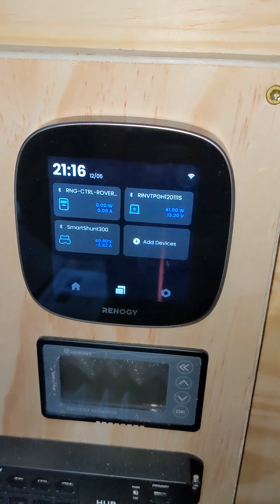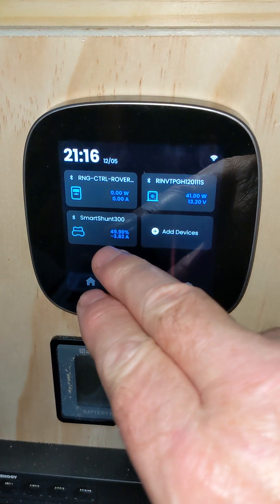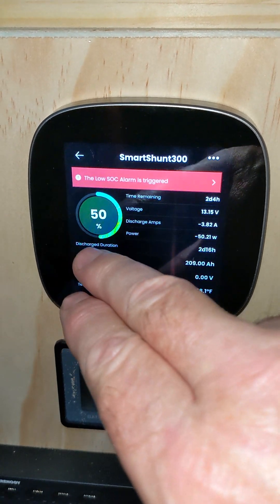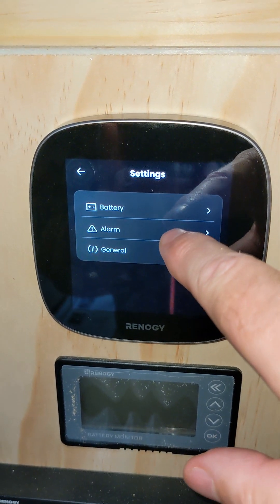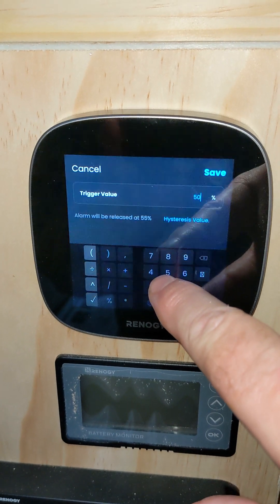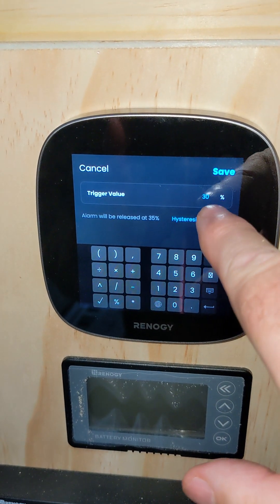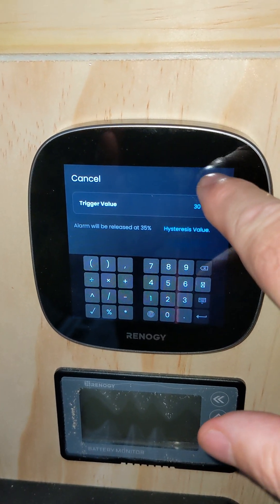What we're going to do next is come back over here and try to reset the parameters. You can probably hear the beeping in the background — the state of charge alarm is going off. We're at 49.9% discharge right now. Let's go to the settings, then alarm, then state of charge. Let's click in here on trigger value — let's lower the trigger value down to 30%. I'm not going to mess with the hysteresis value right now. Let's save it.